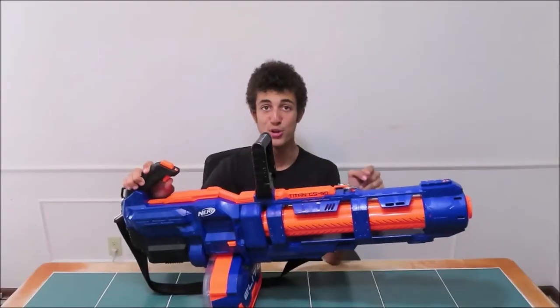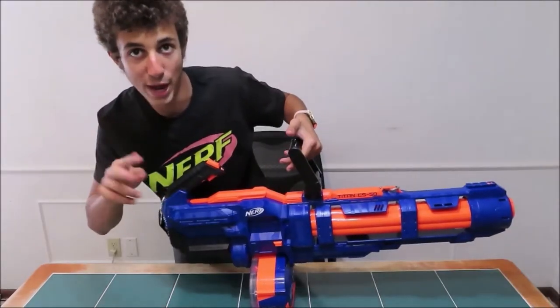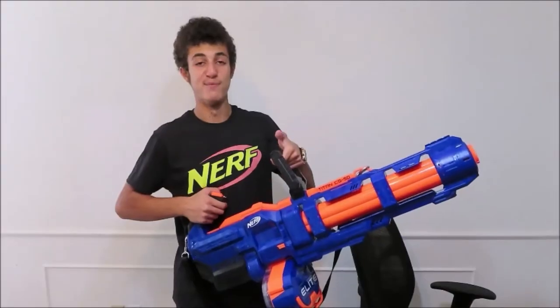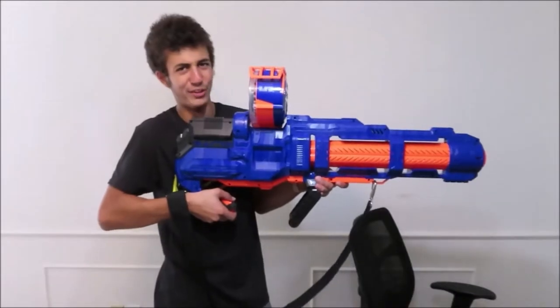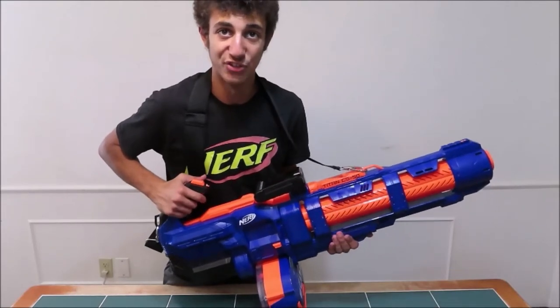Moving on to the Nerf Titan CS50's overview. It includes a huge spinning front barrel when you rev the trigger. As you can see, it has two handles, one on the front and one on the back. This allows you to hip-fire the blaster just like you're supposed to. Now, I don't think this works very well. Surprisingly, the Nerf Titan CS50 is actually pretty lightweight for its humongous form factor, and it takes 4D batteries — the same amount as a much smaller Nerf Hyperfire. It comes with the largest magazine in all of Nerf. This is the selling point of the Nerf Titan CS50. But we'll get to the drum in a different video. That was enough for the overview. Let's go outside and see what this thing's got.